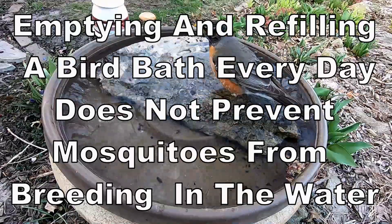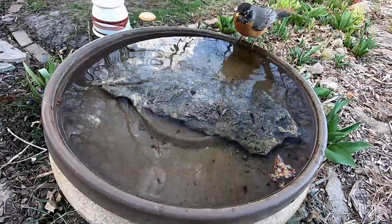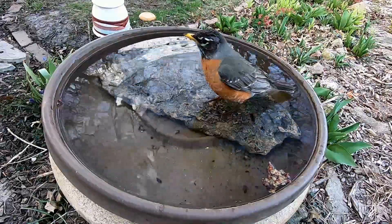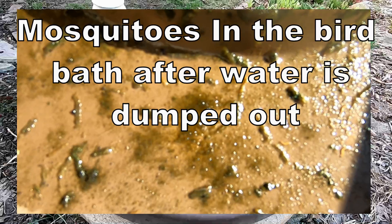Emptying and refilling your birdbath every day does not prevent mosquitoes from growing in your birdbath. In my case, just emptying the water daily was not enough because the mosquito larvae remain in the birdbath until I refilled it a few minutes later.